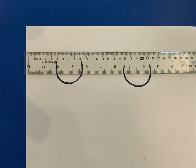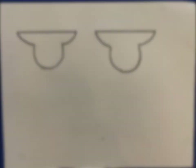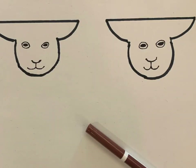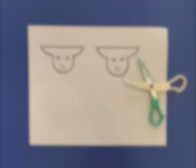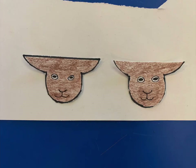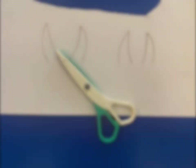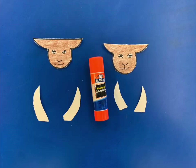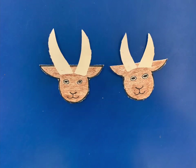Next, lay a ruler above the U-shapes and draw a straight line. Connect the lines to each side of the U-shapes. If you add a little nose and eyes to these shapes you can see that we get two goat faces. Cut the faces out and color them brown if you like. Draw some horn shapes on white paper and then cut out the horns too. Glue those horns on and ta-da — cute little goat faces.